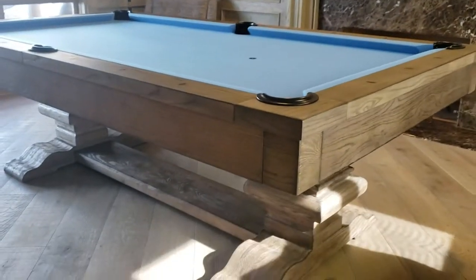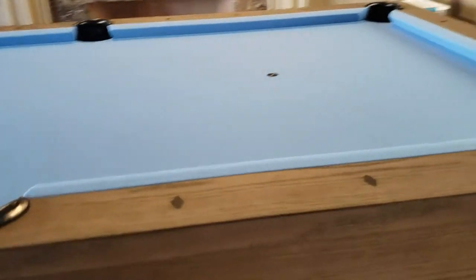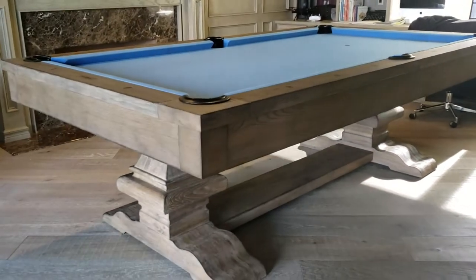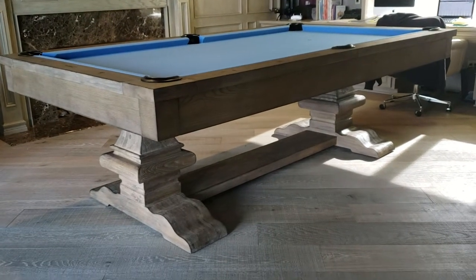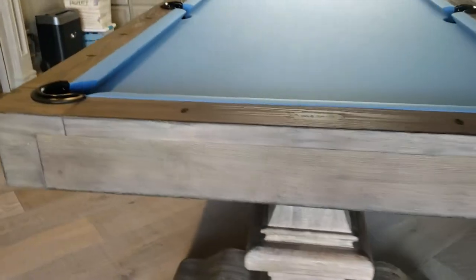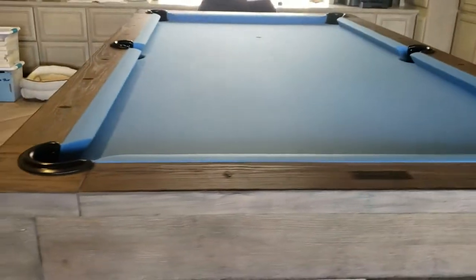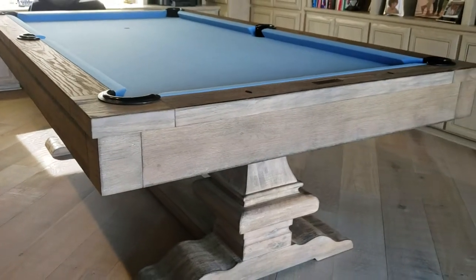This is Plank and Hide's new finish — they call it Silver Oak, not antique silver or anything like that. Go to their website if you want to verify. Silver Oak used to be called Smokehouse, but now it's Silver Oak — a lot more contemporary. You can see the Plank and Hide logo on the table.